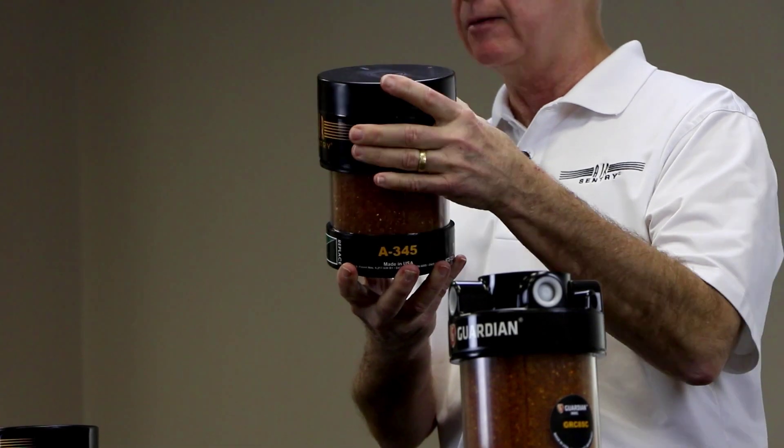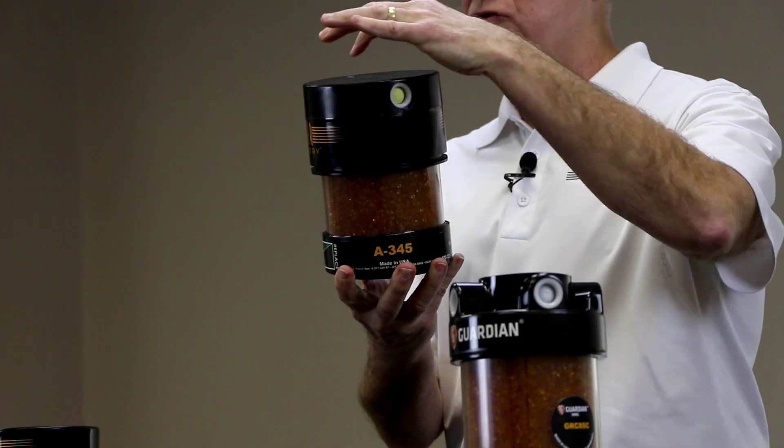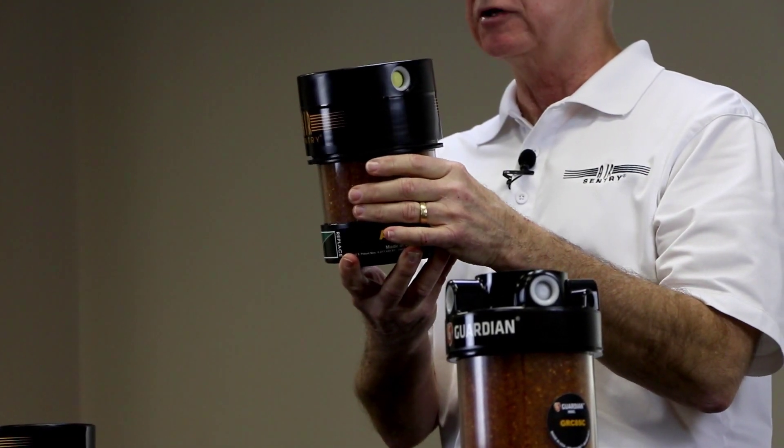We're also offered in larger models like this X-503. Same concept — check valves on either side to let air flow in and out as necessary, then a replaceable cartridge underneath.